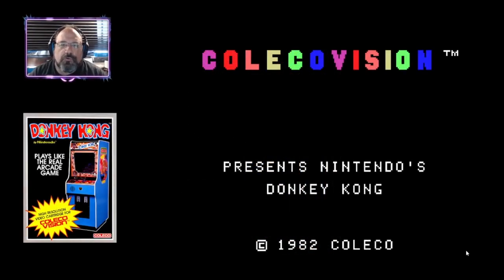Hello there, gamers and retro gamers. I am the Killer Gamer. We are here with some retro gaming with the ColecoVision.